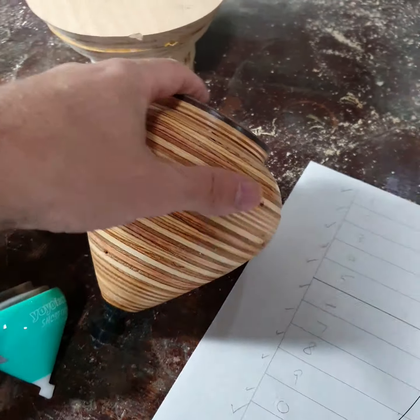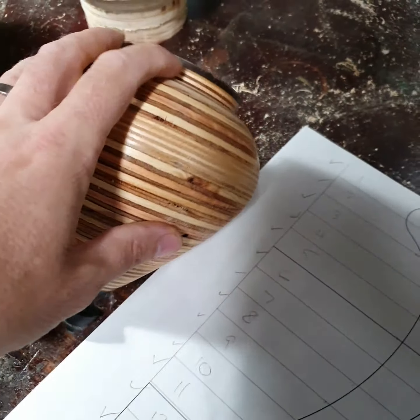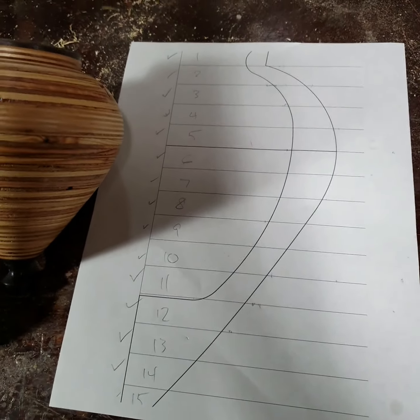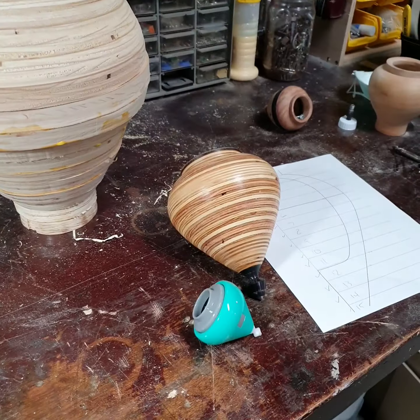Backstory: this is a top I make for folks — a four to five inch diameter spin top out of plywood. A buddy of mine wants a 10-inch diameter version, so I've scaled that up and that's what I'm making. The final thing will be that big but look like that.